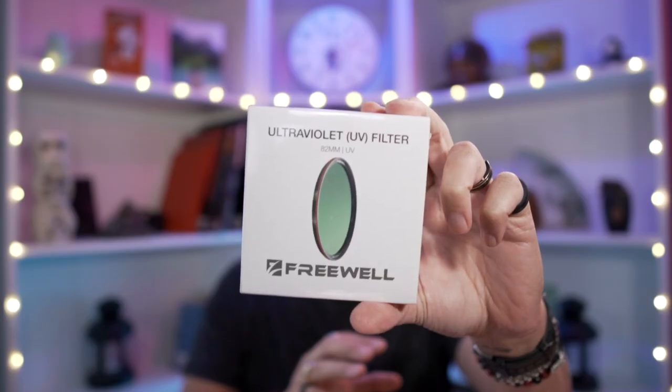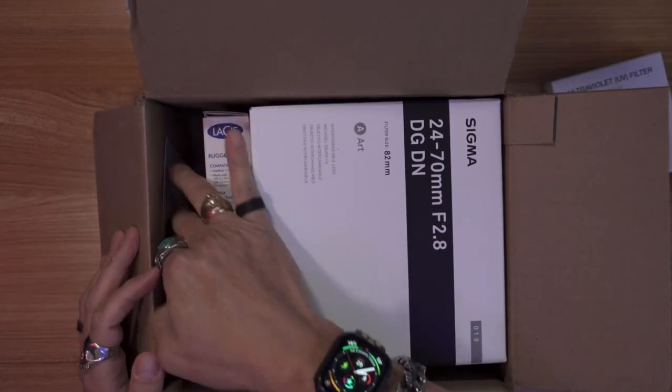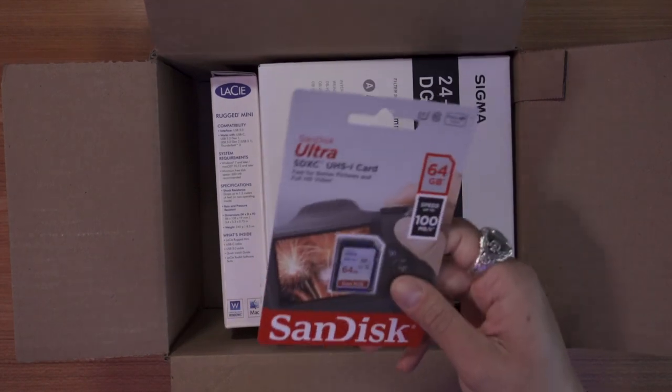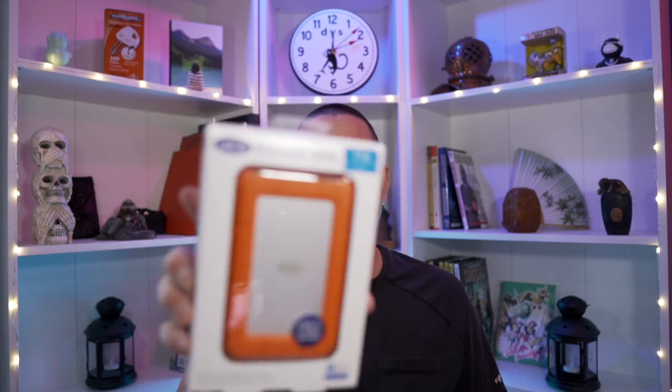Remember to cut away from yourself. There's the first thing — the Freewell 82mm UV filter. So here's what we got going on: a SanDisk Ultra 64GB card, which is useless to me — it'll go in a drawer. One of the things I was really looking forward to was this LaCie Rugged Mini one terabyte drive.